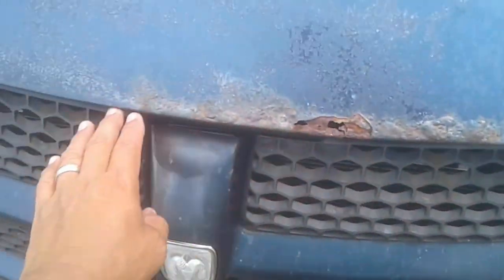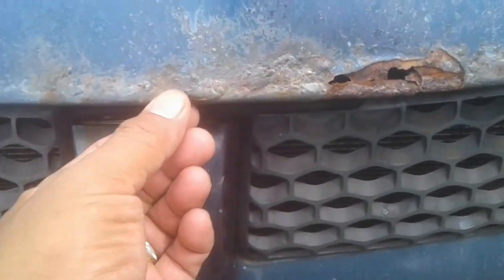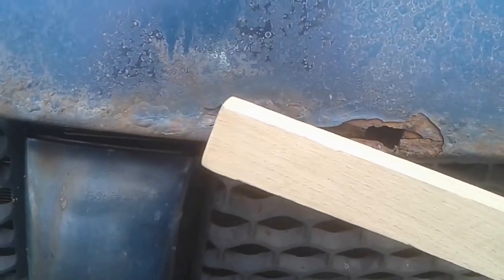I'll take the metal brush and try to brush this stuff down because it's kind of raised up and rough. Brushing it down will hopefully make it a little bit smoother, and then I'll go ahead and start laying in the bondo. As you can see, brushing it pretty much made a hole go through it.